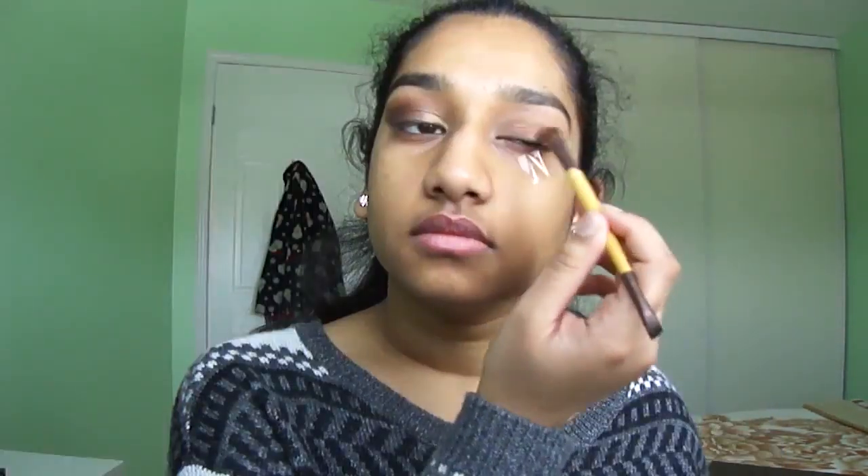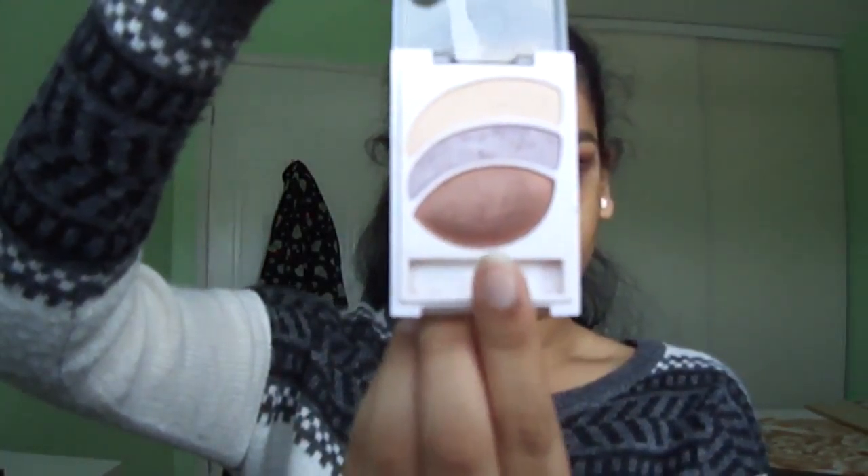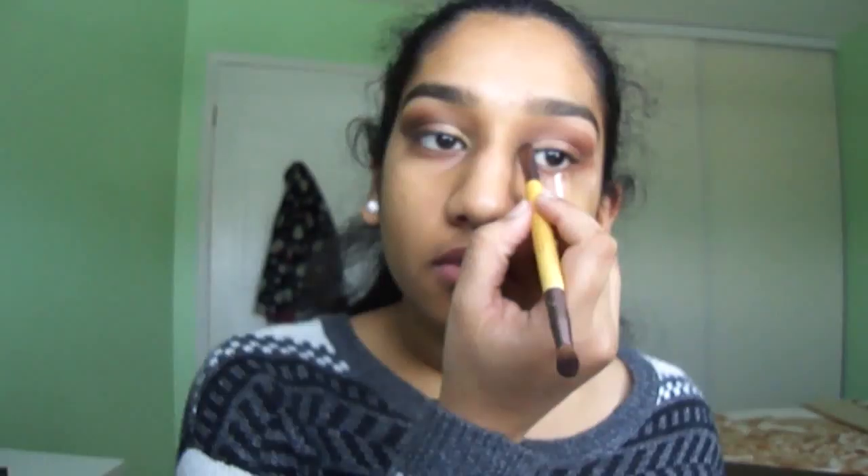For this eye look I'm actually using tape to get a straight line, and I'm priming my eyelid with the Maybelline concealer. Then I'm taking the CoverGirl quad and using the shimmery brown shade and applying that all over the lid. On top of that I'm adding another shimmery brown shade from the Almay Trio, then taking the Maybelline quad and using the yellow shimmery shade and adding that in the inner corner.